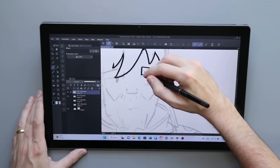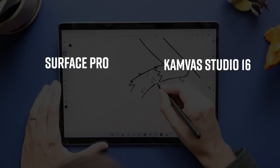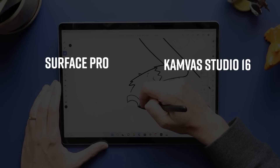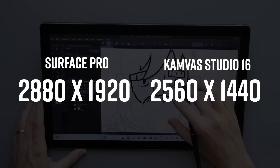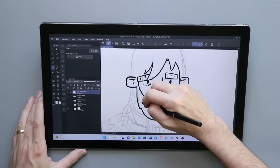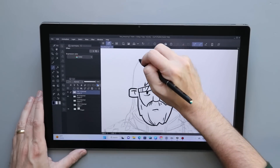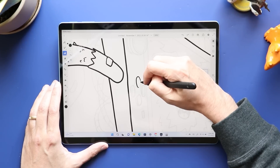Let's start by taking a look at the screens. The Canvas Studio is bigger — it's a 16-inch screen compared to the Surface Pro 9's 13-inch screen. Even though the Surface Pro is a few inches smaller, that resolution is coming in at 2,880 by 1,920 pixels, compared to 2,560 by 1,440 on the Canvas Studio. The Canvas Studio is a 2.5K screen. Part of that resolution difference is the aspect ratio. Which is better? It's up to you — they both have their pluses and minuses.